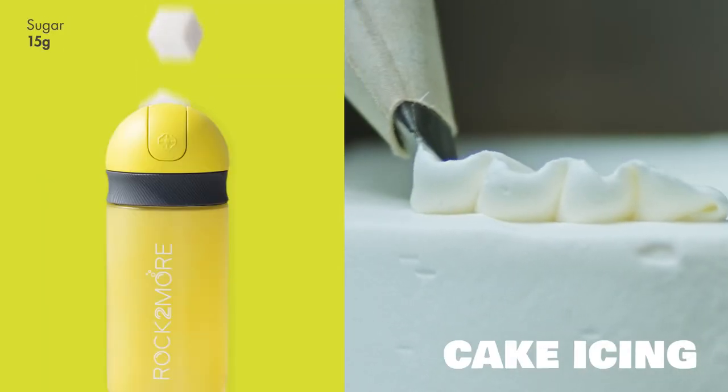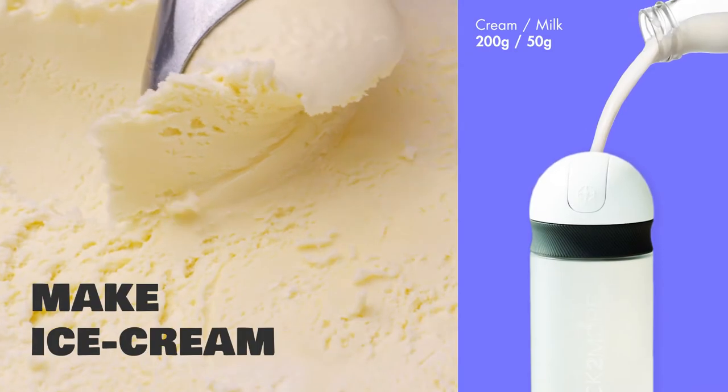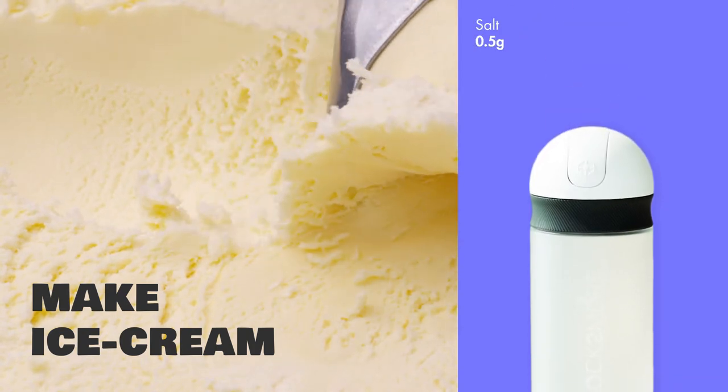Making cake icing is easy too. Add light cream and sugar, rock and shake. Done. Craving ice cream? Shake the ice cream ingredients and place in the freezer until solid. It's that simple.